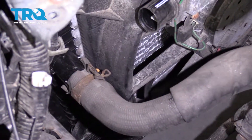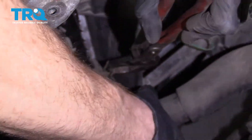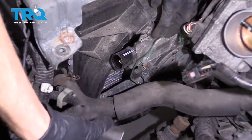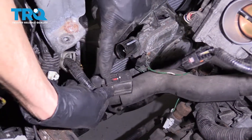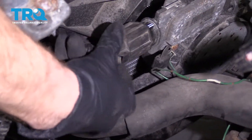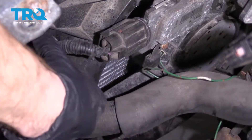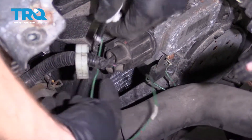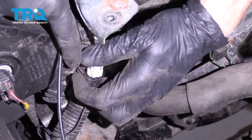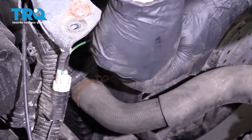Now let's continue by putting on our upper radiator hose — line it up with where it needs to go, grab onto that clamp, and slide it on. Now we're going to start reconnecting our wires. Notice the little piton on this — it's going to line up right here towards the fans. Give it a nice little push, listen for a click, and give it a tug. We've got our green wire — put that right behind here and bring it over to its connecting point, then use this clamp right here to secure it to the other larger wire.